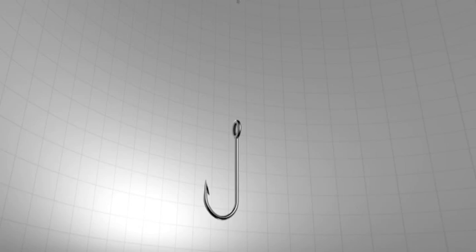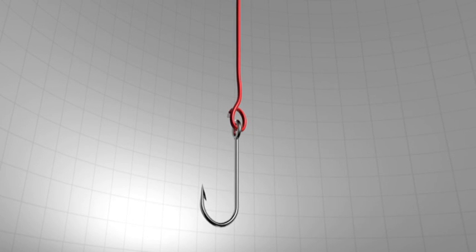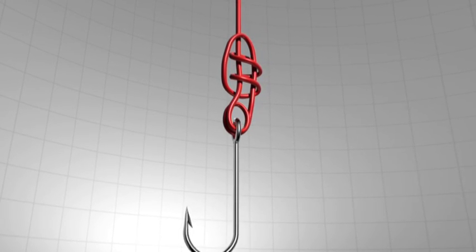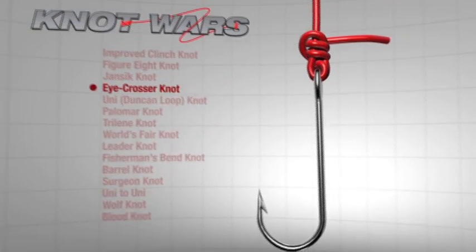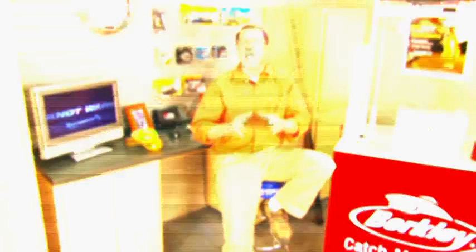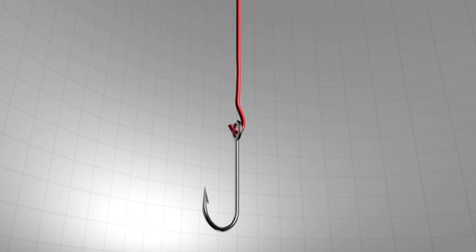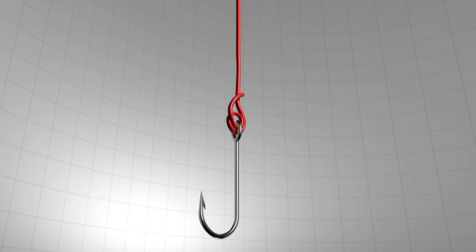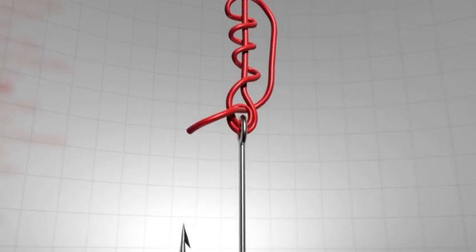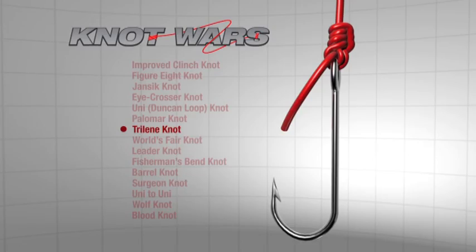Here's a refresh on how to tie the iCrosser: run the line through the hook eye twice, then back up the main line about 8 inches. Bring the tag end back toward the hook and wrap it around the parallel lines 2-3 times. Moisten with a bit of saliva and draw tight. The Challenger this week is the Tri-Lean Knot, developed by the folks at Berkley specifically for their lines, known for its strength with mono. To tie it: run the tag end through the hook eye 2 times to form a loop. Take the tag end and wrap it up the main line 3-5 times, insert the tag end through the loop near the eye of the hook, moisten, and carefully draw tight.